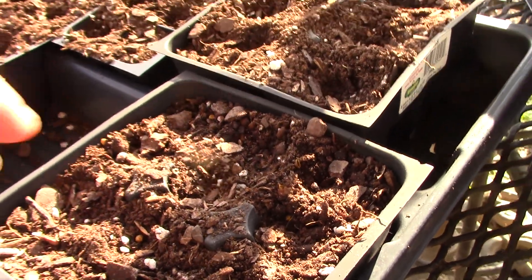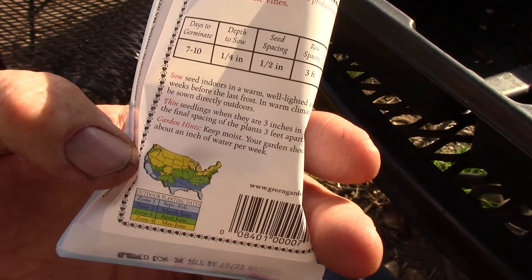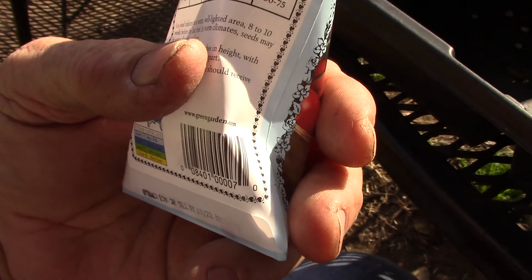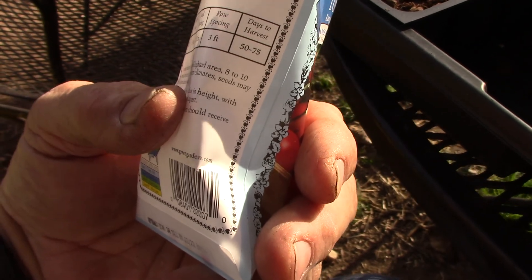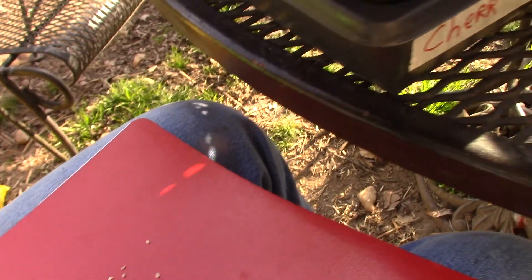I'm hoping these cherry tomatoes will germinate in seven to ten days, and then when they come up to a pretty good size we'll transfer them out into the garden in cages. They should start producing in about 50 to 75 days. Let's shake a few out — at least finish this little cup right here. Well, plenty of them in there, they're just being hard-headed and don't want to come out.